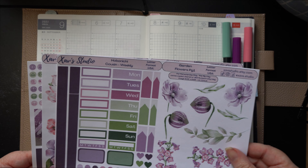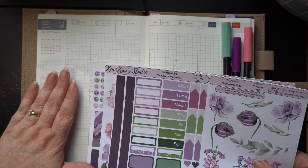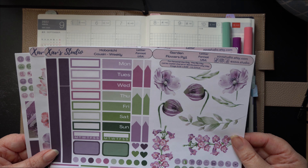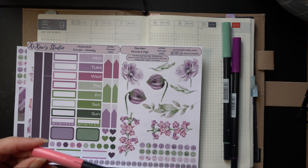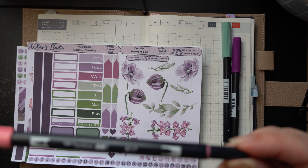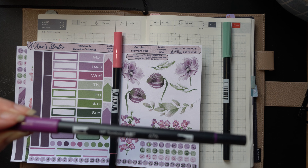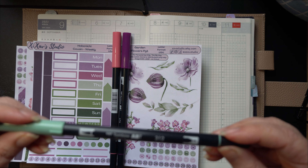I really loved these colours. We've come out of winter here in New Zealand towards the end of August, so although we're heading into spring, things are still feeling a bit wintry, so I decided to go with these colours. I've also picked some Tombow colours to match — I've got 817 for the pink, 676 for the purple colour, and for a bit of green, 312.